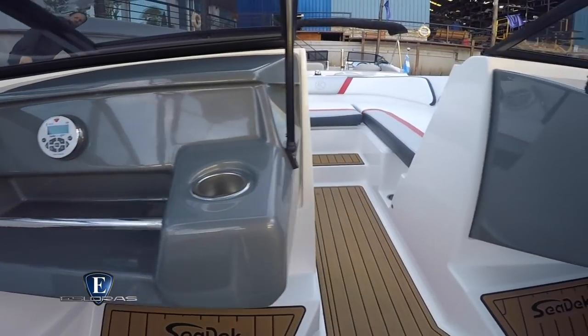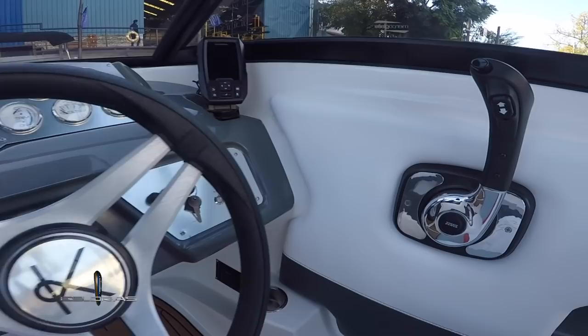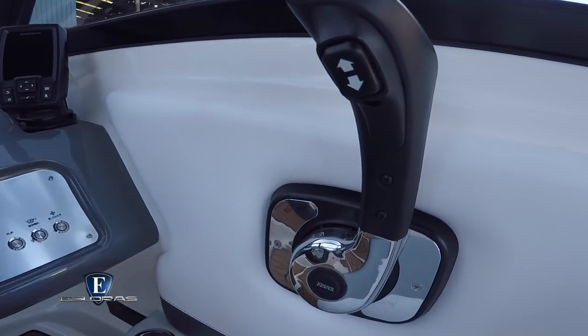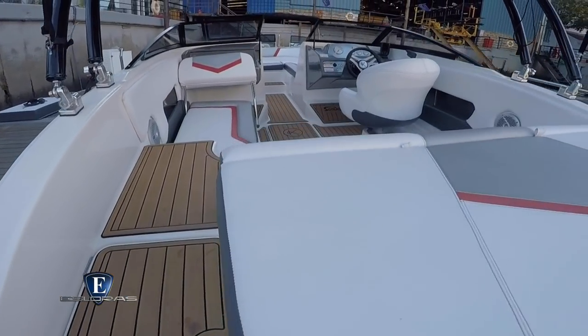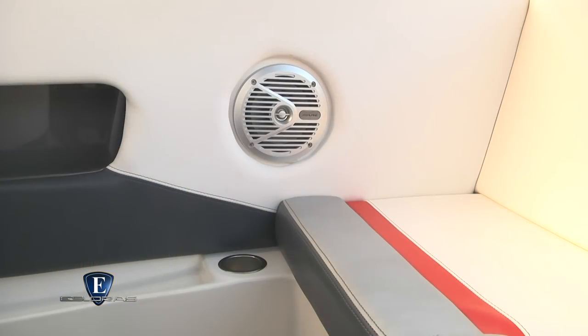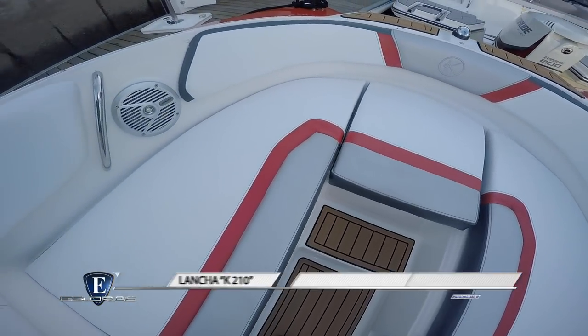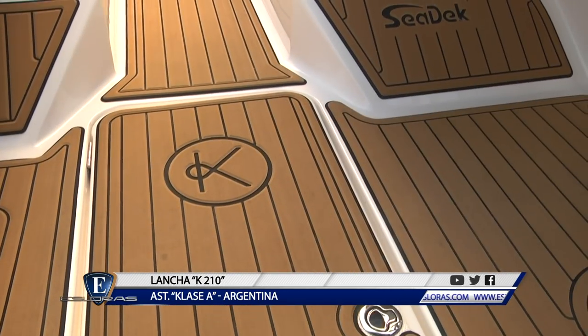El equipamiento de serie de la K210 es completo y acorde a una lancha de esta categoría en nuestra industria. Señalo en este caso la lonería completa, dos baterías, el estéreo con Bluetooth y los parlantes de primera marca, entre otros elementos. Como opcional, Clase A ofrece la torre de Wakeboard y el interior en goma eva de celda cerrada.